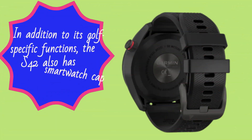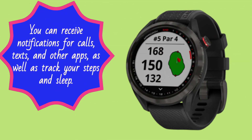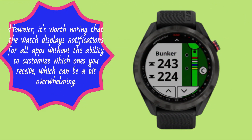In addition to its golf-specific functions, the S42 also has smartwatch capabilities. You can receive notifications for calls, texts, and other apps, as well as track your steps and sleep. However, it's worth noting that the watch displays notifications for all apps without the ability to customize which ones you receive, which can be a bit overwhelming.